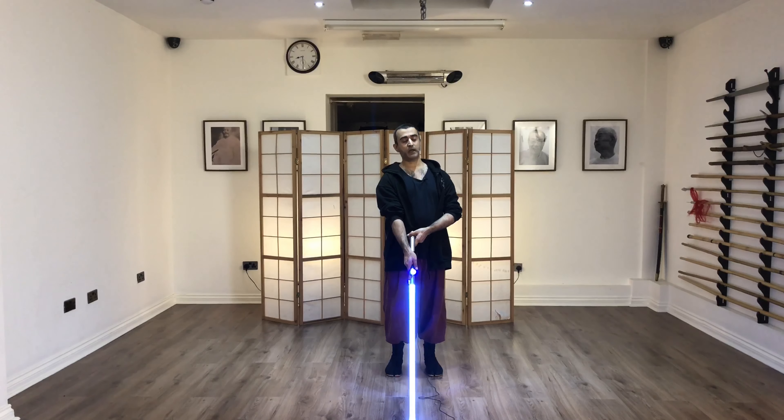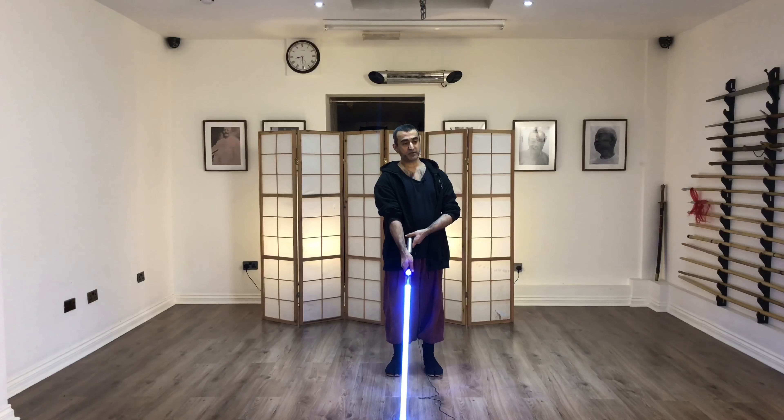A parry is like you put a wall in the way of the attack that's going to get you. It's not a particularly good defence, but it is important that you learn how to do it from the beginning because it's your emergency backup. And a parry is not really what you want — you simply want to actually not be there in the first place.